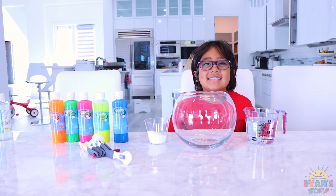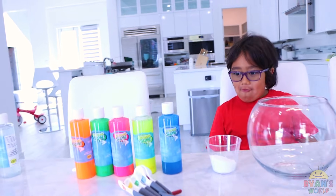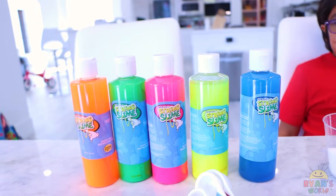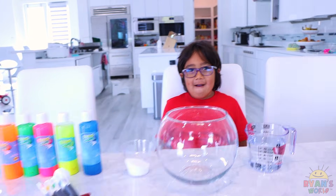Hi guys, and today we're making string slime! So we got this kit here online from Steve Spangler — not sponsored — but we have different color string slime here. It's really easy. Ryan's gonna show you how to make it!